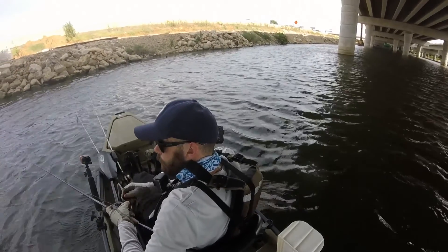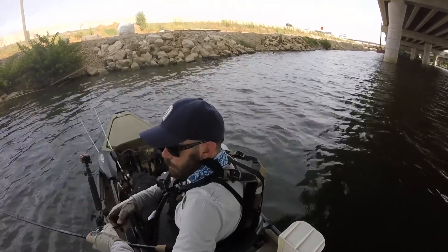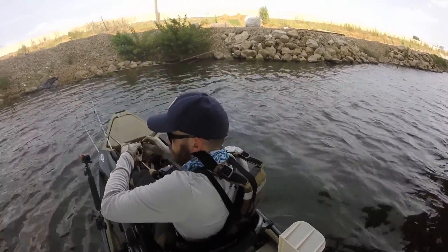Now I'm going to take you through a couple of situations where I would throw a crankbait. I was working an area about three to six feet deep, bouncing the squarebill off the rocks on the shore and rocky bottom. I was getting a lot of bites right by the bank, then BAM — I caught this nice little spotted bass.